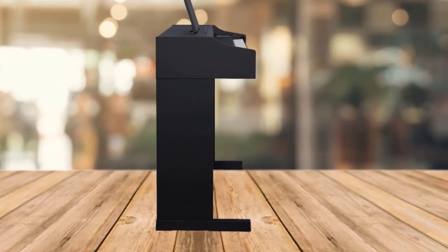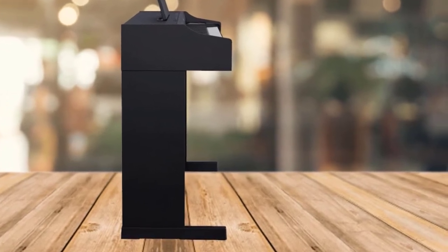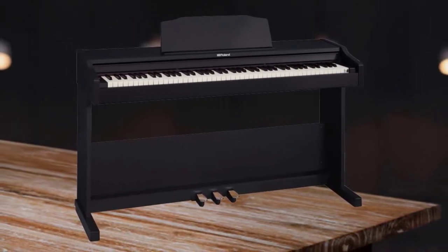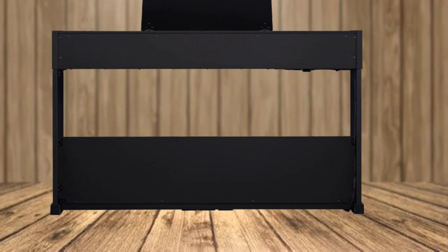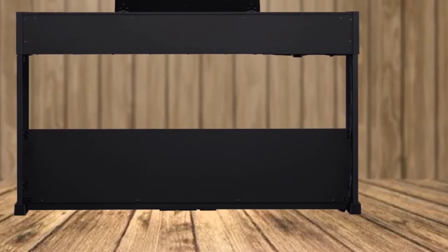It has two headphone/mic jacks which enable it to be plugged into a variety of devices from computers to amplifiers. The ivory feel of the keys replicates the ivory on older pianos and also absorbs moisture which prevents sweaty fingers. The keyboard comes with a sustain pedal, but we recommend getting the spinet kit and three-pedal board for a professional pianist experience.